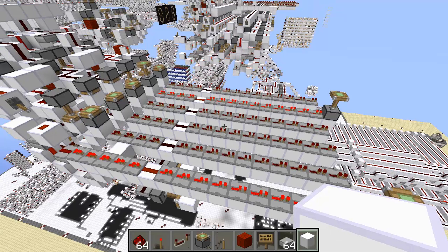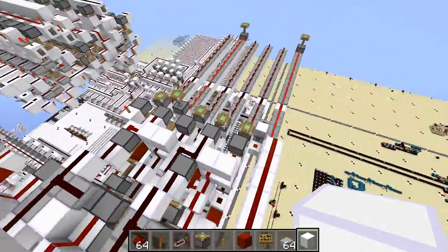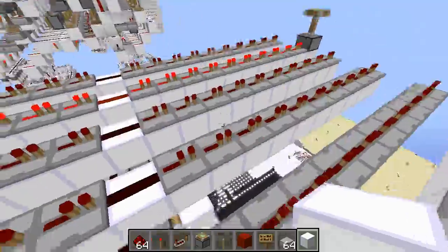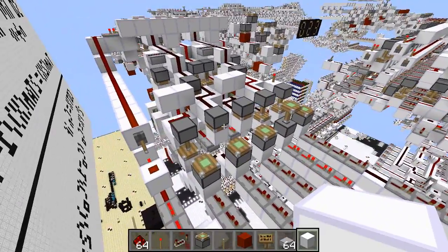Actually, something interesting about the pulse — the pulse isn't meaningless. The pulse is actually the XOR of your two inputs. So if you're willing to do some clever timing, you can actually get a zero-tick XOR and a one-tick addition from the same circuit. And that's pretty cool.